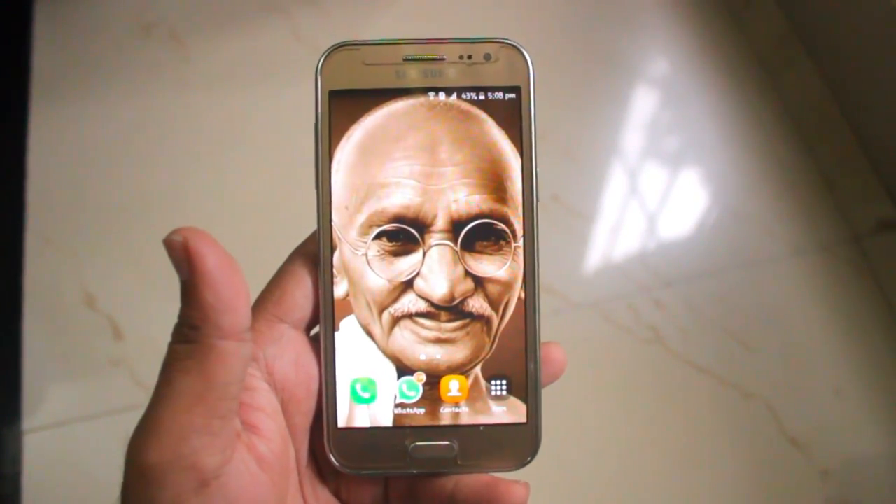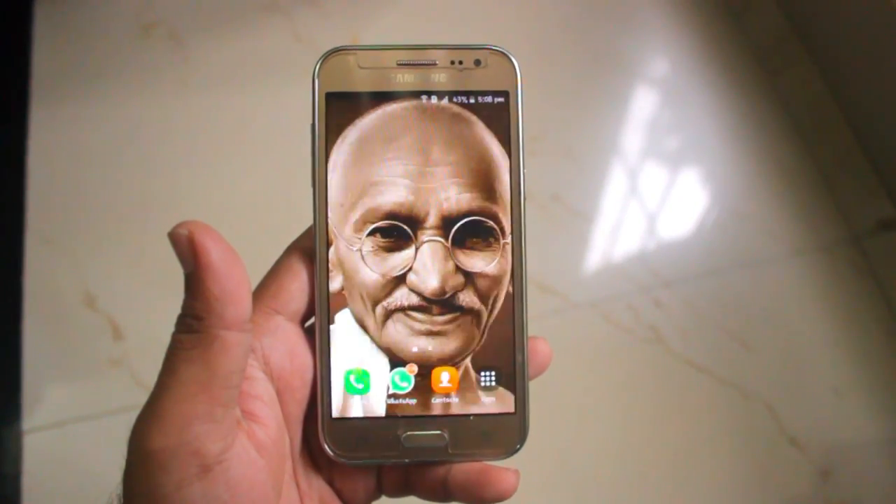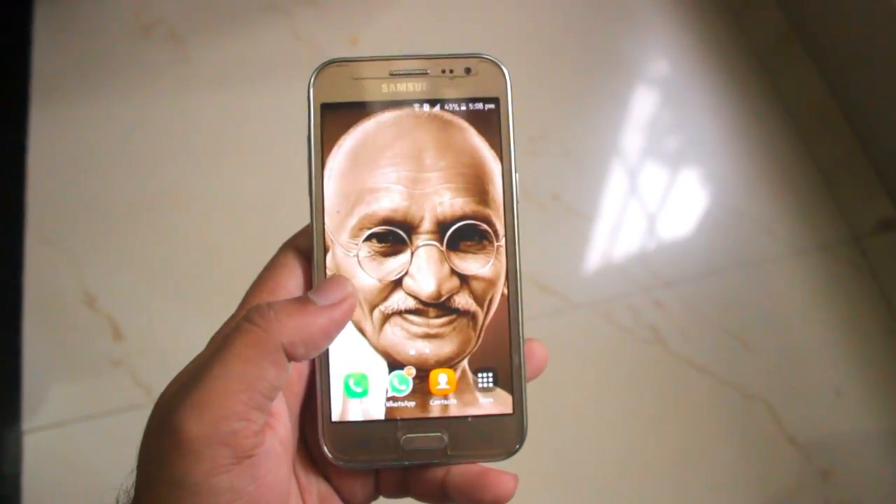Hi friends, welcome back to my channel. This is Vic86M and this is a video on the OTG support for Samsung Galaxy J2.